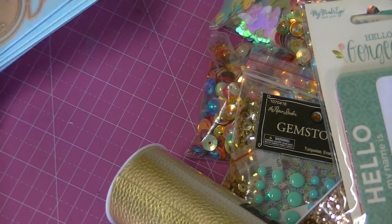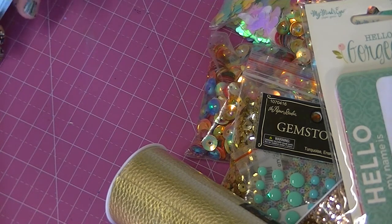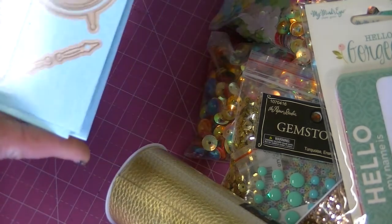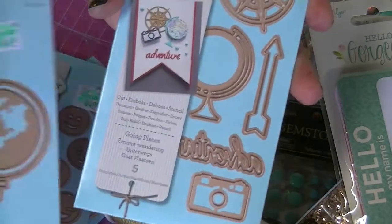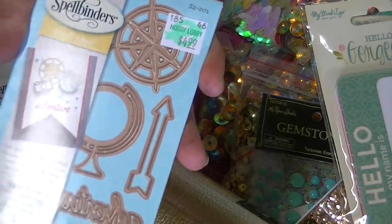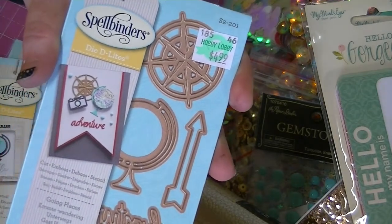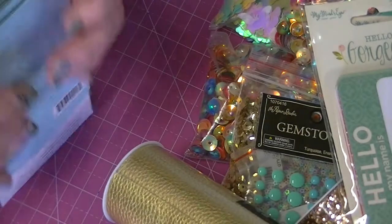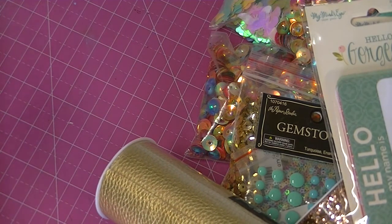One other thing from Hobby Lobby — I was really surprised. I went about a week ago when Spellbinders was on sale and was looking at their dies. They had these small ones: a clock, a smiley face, the world, a camera, 'adventure,' a little compass, and a globe. All the other packages were marked $9.99 but all four of these were marked $4.99. I don't know if I got a deal or if they were mismarked, but I got all four because for $4.99 you just don't see dies that cheap ever.